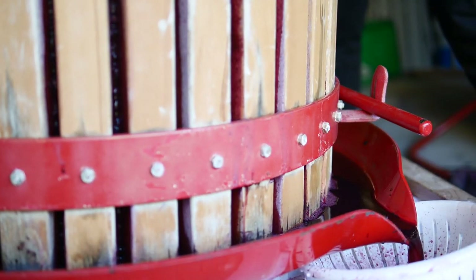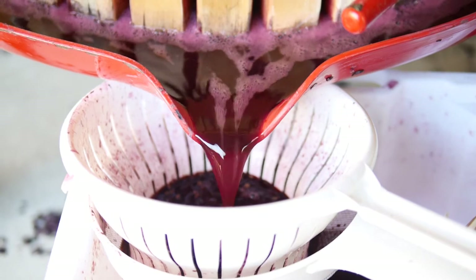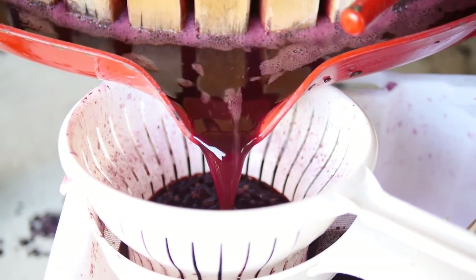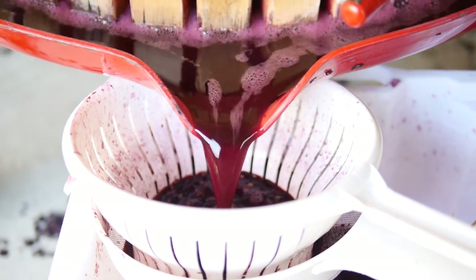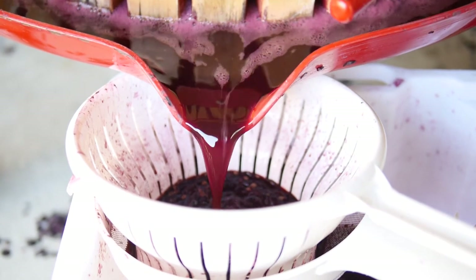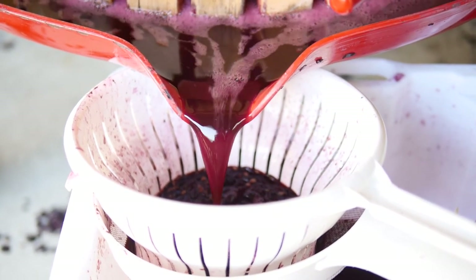Don't worry, it's fine. As long as it doesn't break — even if it does break, we'll put more in. The blood runs thick. Juice is flowing beautifully. That looks so bright.